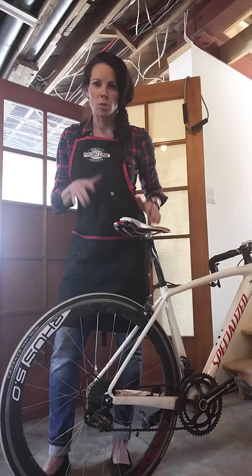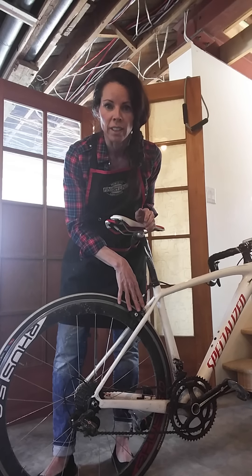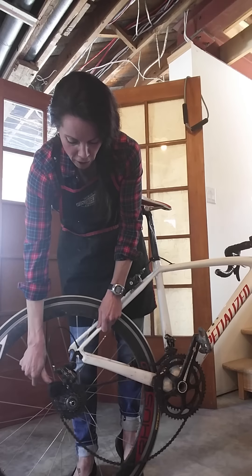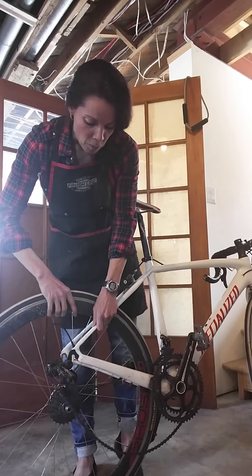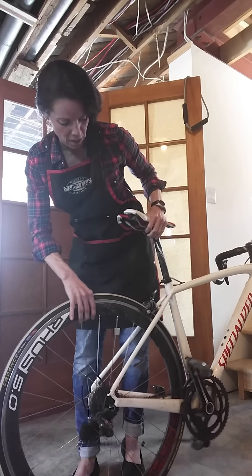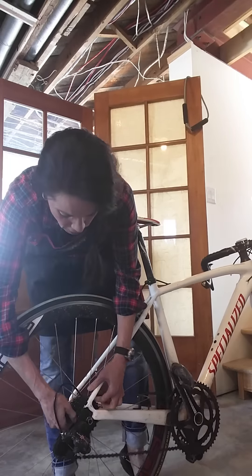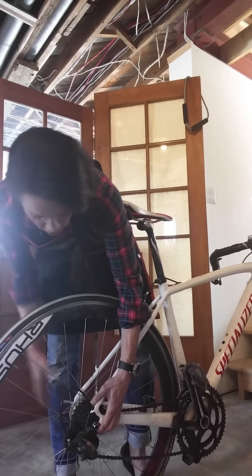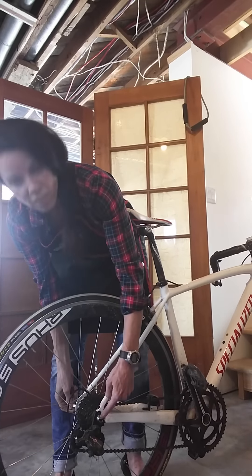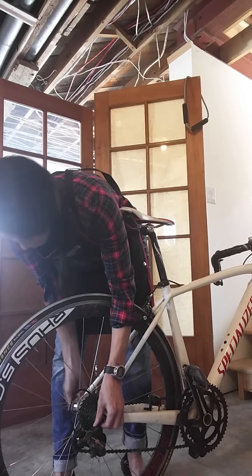Sometimes people get super frustrated because the back wheel is lodged up against the brake and they're only focusing on the chain and not looking at where the wheel is sitting. Just take your time — drop it out, open up that derailleur, stretch it out, place the wheel in between, and roll it in. Make sure it's sitting in the dropout cradle and the chain is properly seated on the cassette, not locked to one side.